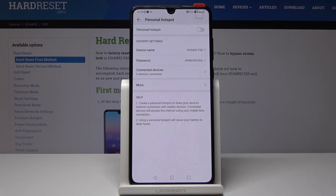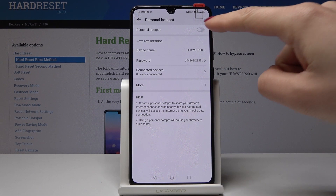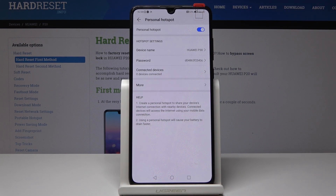Just click on this icon and simply by tapping on the switcher button you can enable your personal hotspot.